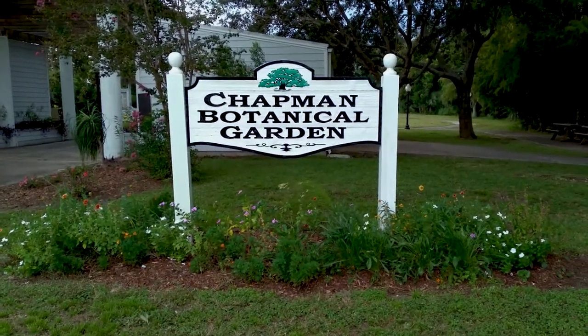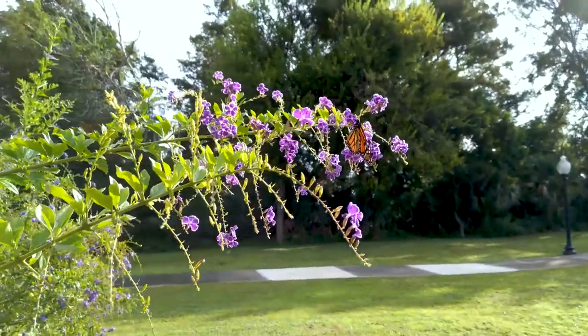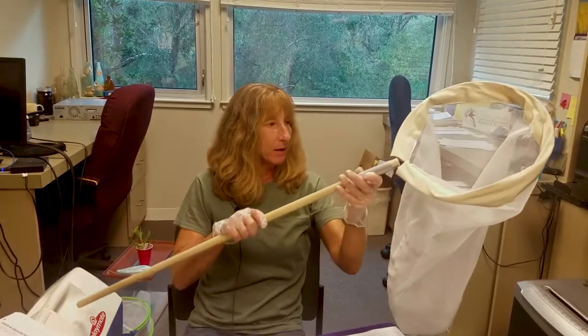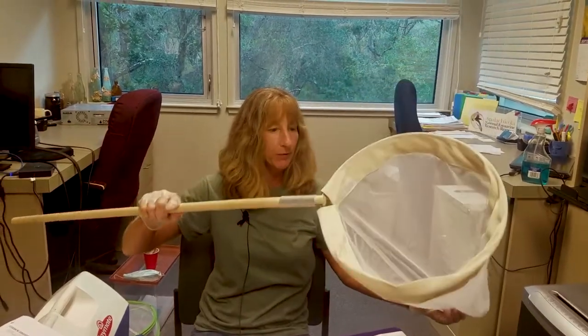My trip to the botanical garden was a success. I did scrap up a handful of monarchs that were out there and I caught them with this butterfly net. It's made just for capturing butterflies and moths.